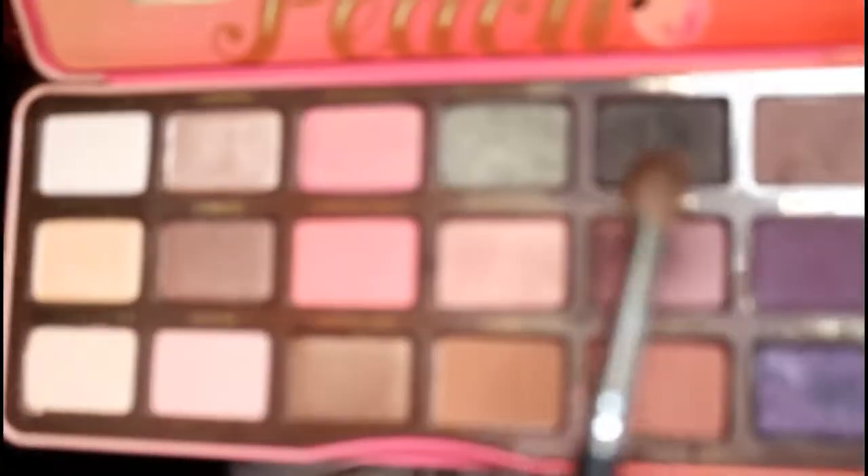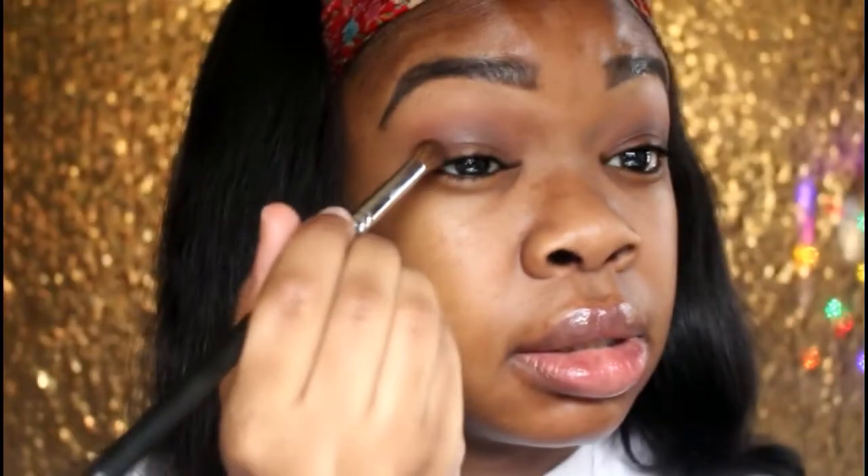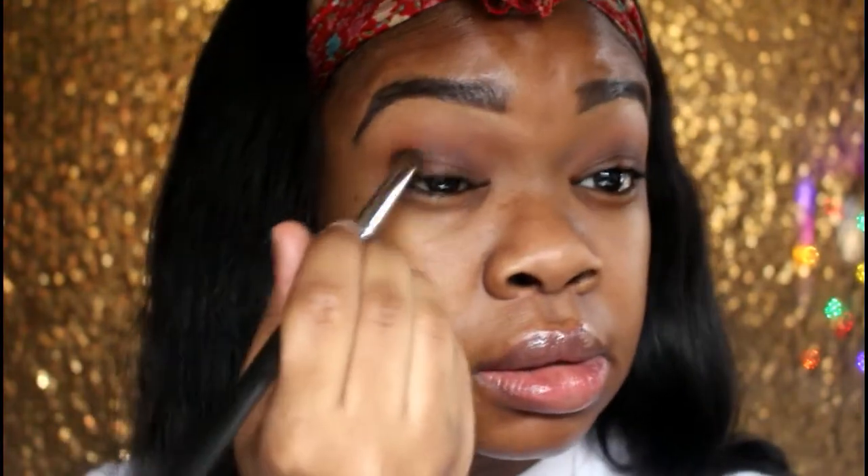Okay, see — it looks good. I'm going to add this dark forest green shimmer shadow, it's called Tempting, and I'm going to put that on my outer V and bring it a little into the crease.